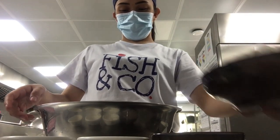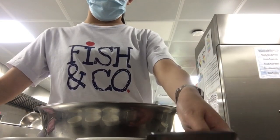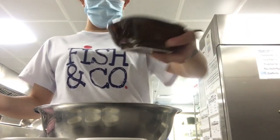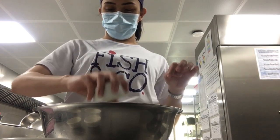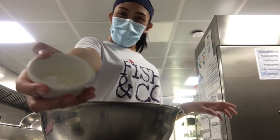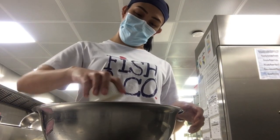For the dry ingredients, mix the flour, salt, baking soda, baking powder, and the cinnamon powder all together.